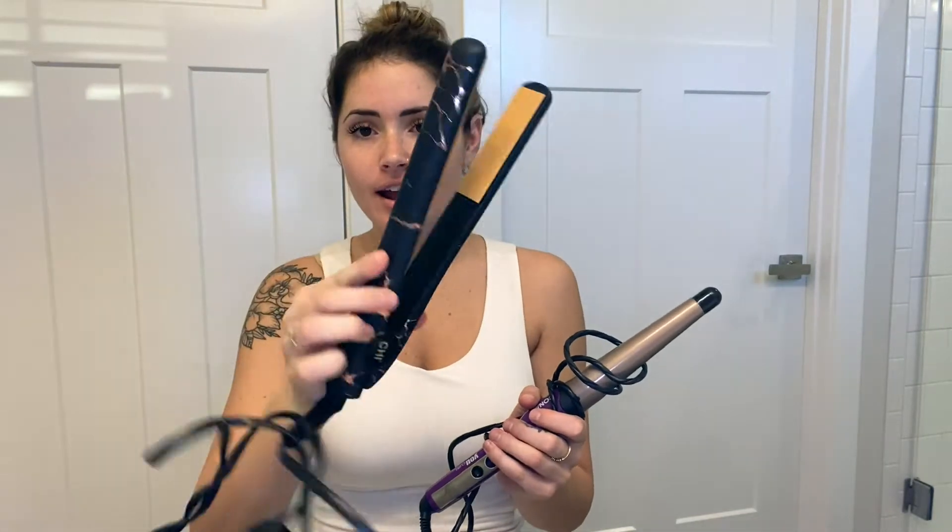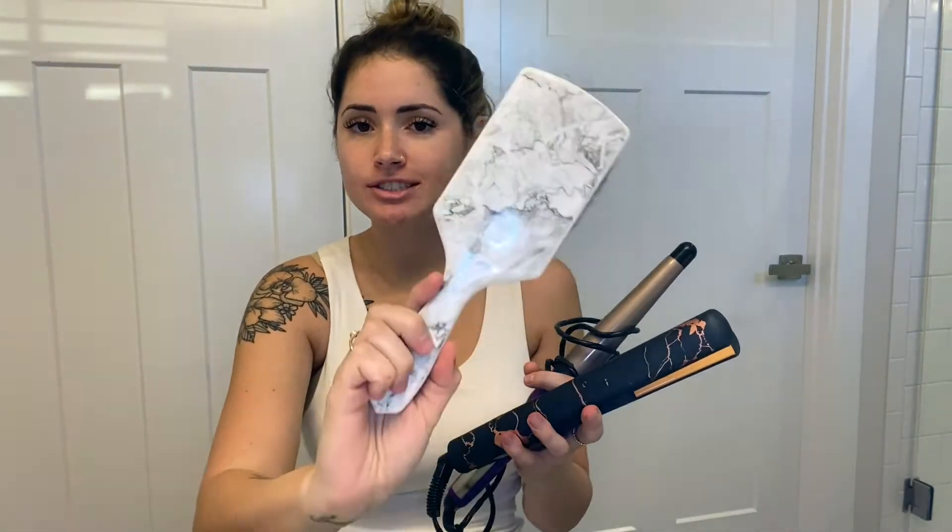Hey guys, welcome back to my channel. In today's video, I'm going to be doing a hair tutorial to get soft beach waves. You will need a curling wand, a straightener, and a brush. I also use a teasing brush to give a little extra volume, and then a hairspray for the end. I hope you enjoy this video and I hope it helps you get the look that you're going for. Let's get right into the wavy hair tutorial.